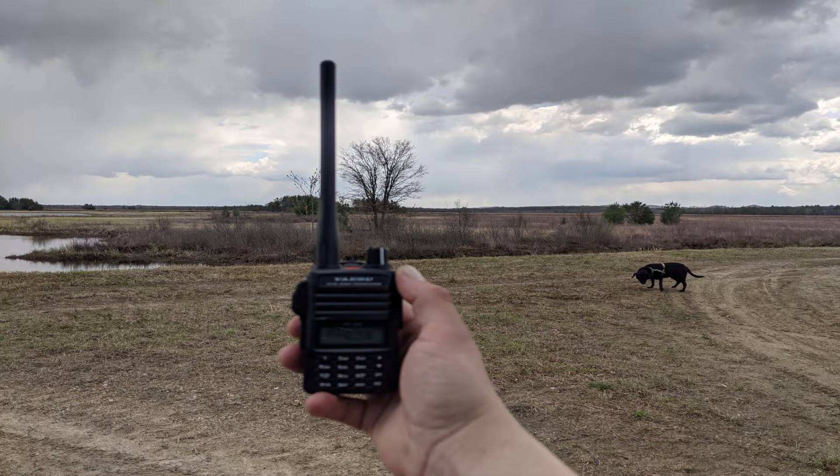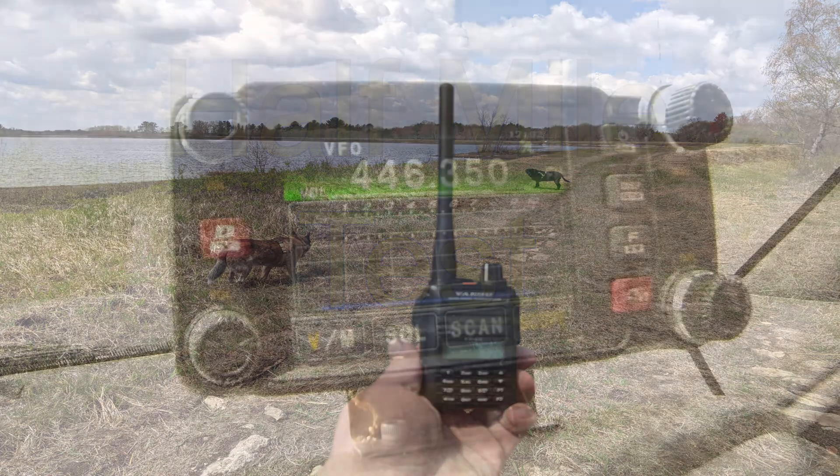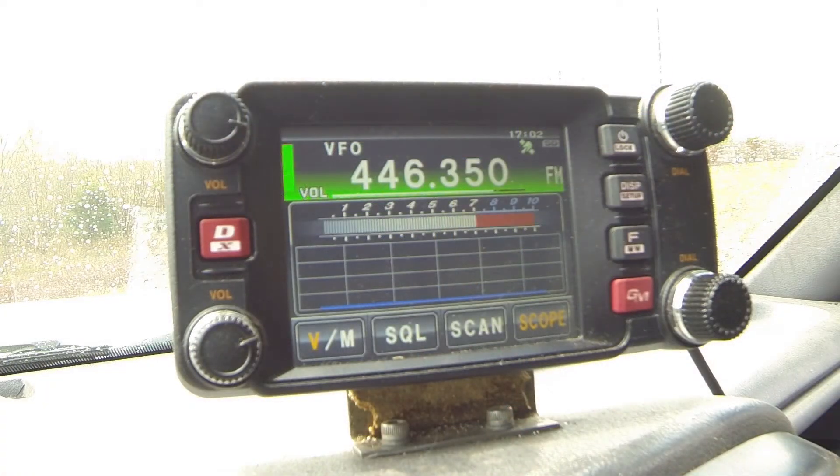Let's get started. This is KM4EJJ conducting an antenna test. This is the stock antenna — check one, two, three. This is the small diamond antenna — check one, two, three. Half mile range.